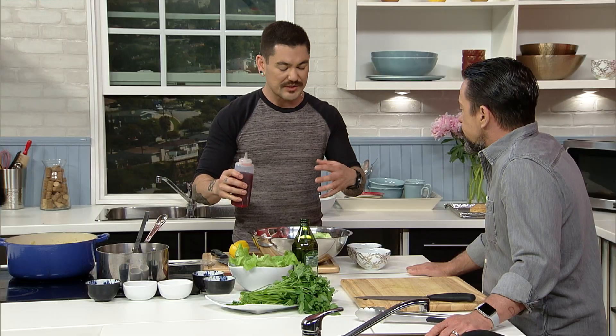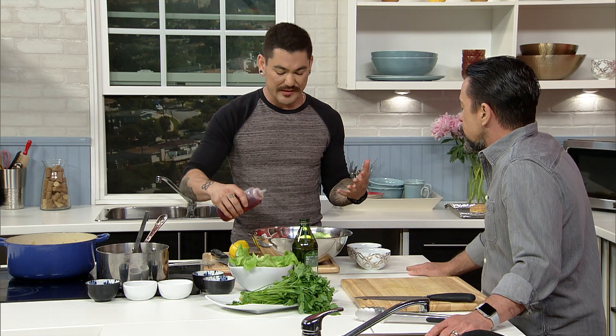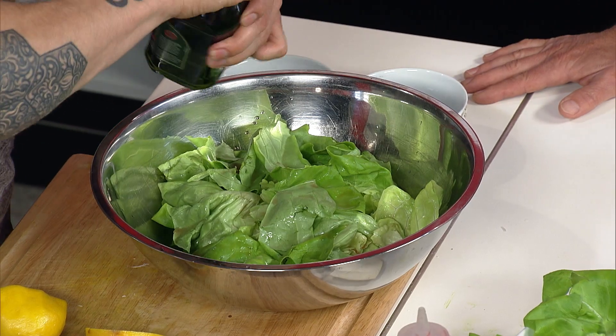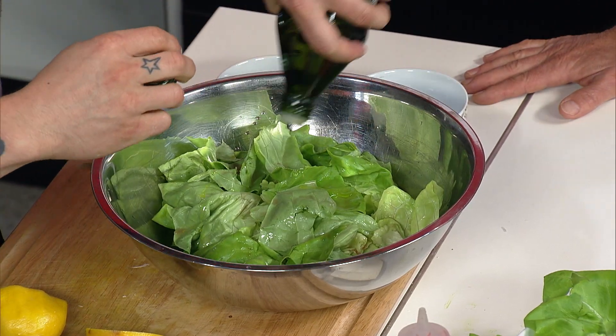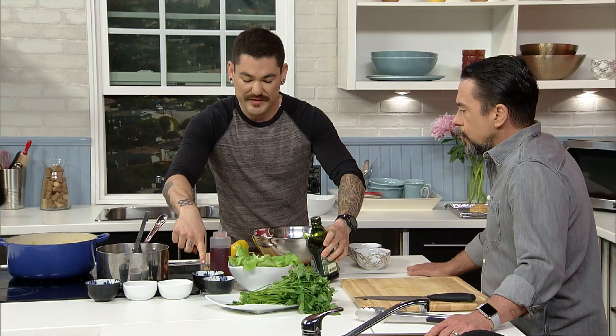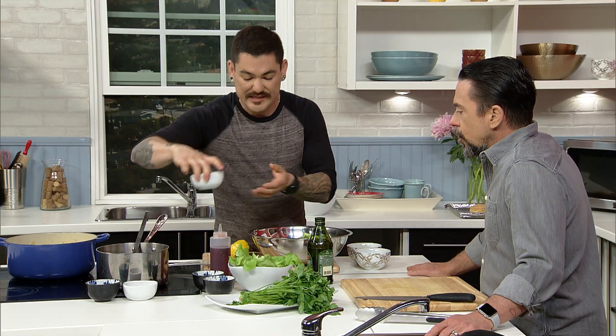When I'm making a salad, I always like to use multiple acids because it gives you a depth of flavor. A little bit of vinegar, a squeeze of lemon, some olive oil, salt and pepper. And then for me, I need something crunchy in my salads — that's why I have some pumpkin seeds and some sunflower seeds.